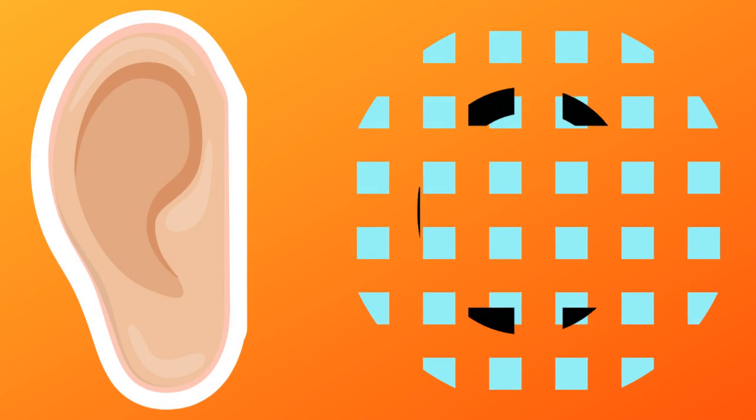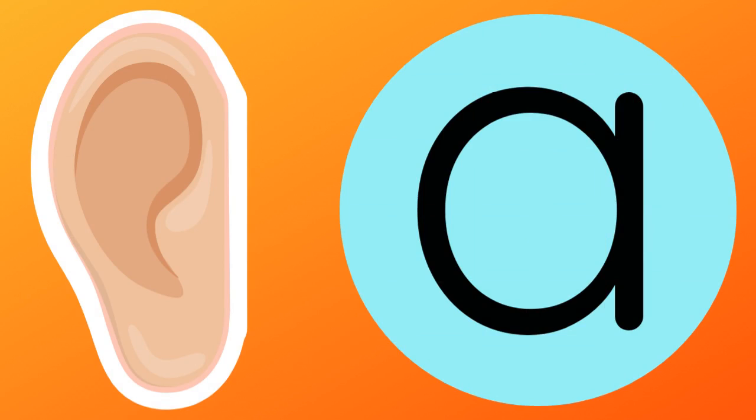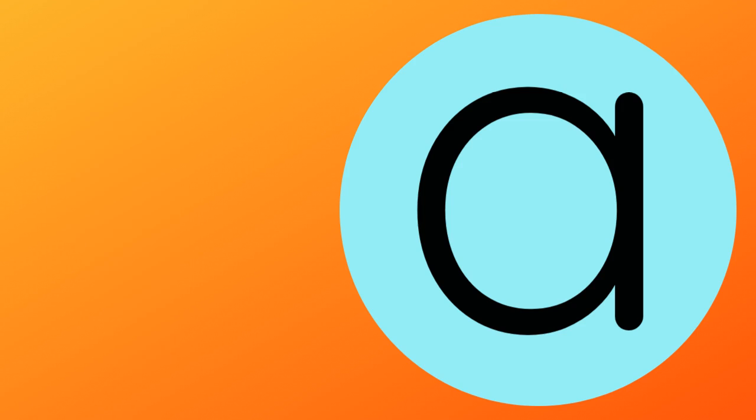Listen to the sound. A, A, A. Now it's your turn. Can you make the A sound?